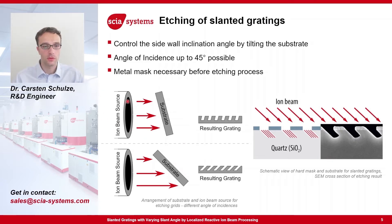An ion beam source produces an ion beam towards a substrate which is masked with a metal mask on the points where no material should be etched, and is exposed to the ion beam on the points that should be etched. If the substrate is not perpendicular but tilted at a certain angle, the resulting edge pattern will also represent this tilting angle. If the substrate is tilted further, also the inclination of the grating will be higher. This is also illustrated in this sketch here. The blue regions are the mask, the grey region is the silicon dioxide quartz substrate. The ion beam hits under an angle of 45 degrees in this illustration. The exposed regions are etched, with a result as it can be seen in this SEM cross-section.